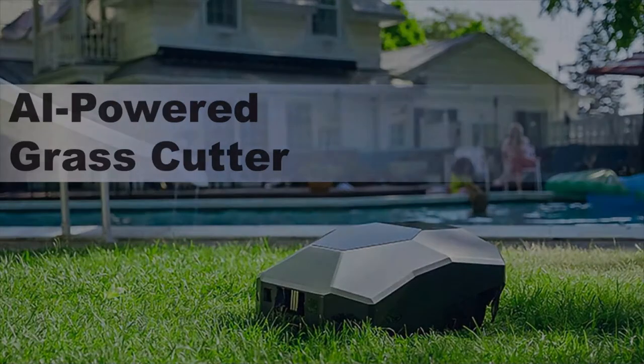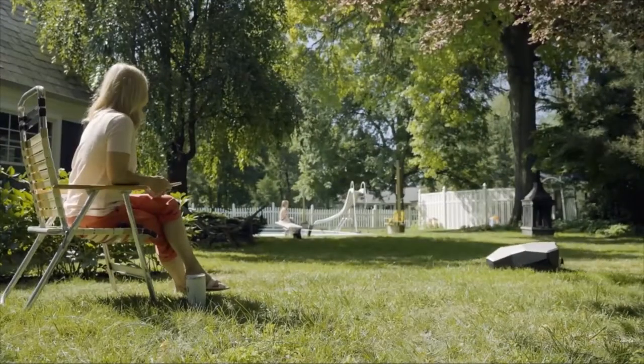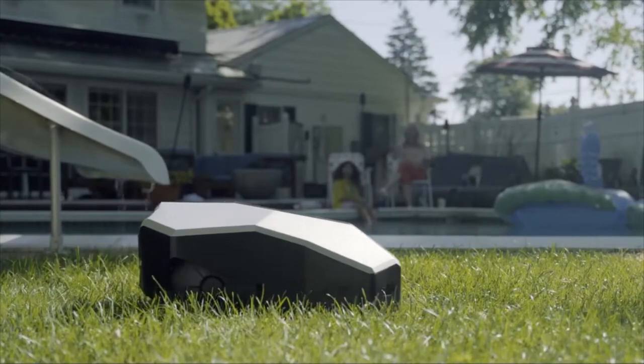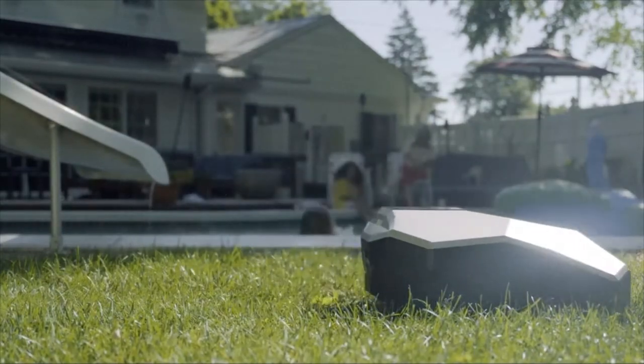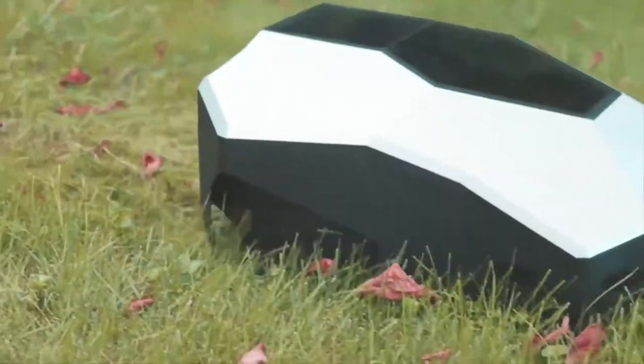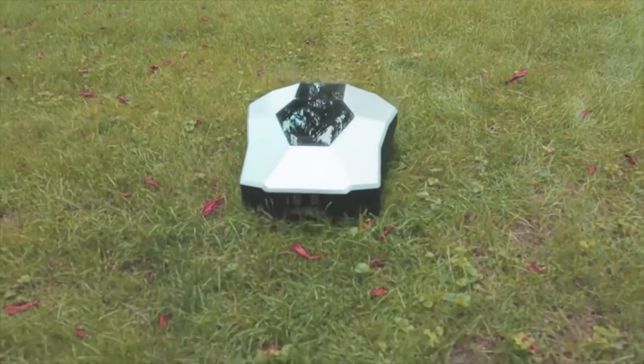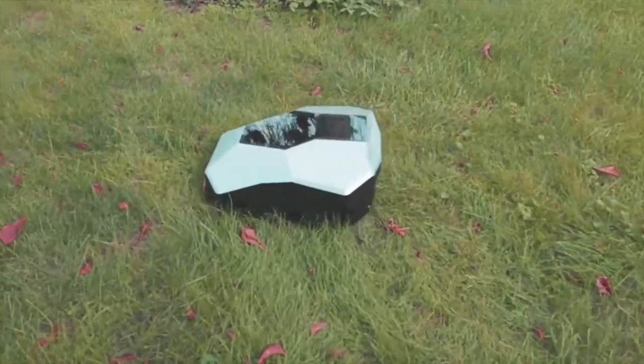AI-powered grass cutter. Free up time and save peace of mind with Lana. Lana eliminates one last chore in your busy day-to-day schedule. Your wire-free perimeter robot mower is very simple to set up with just one click, saving time and money. Lana will take care of your lawn while you relax.